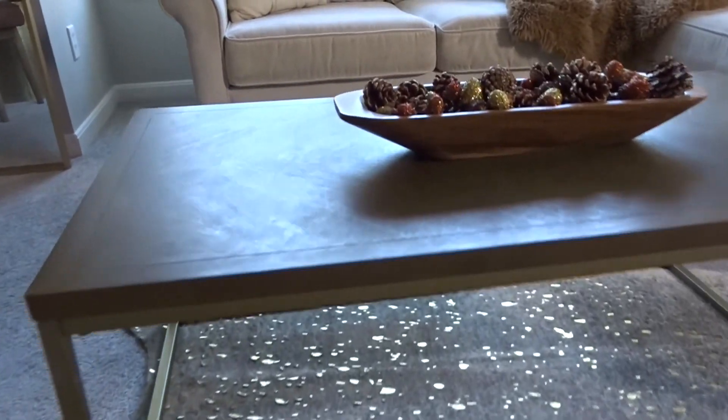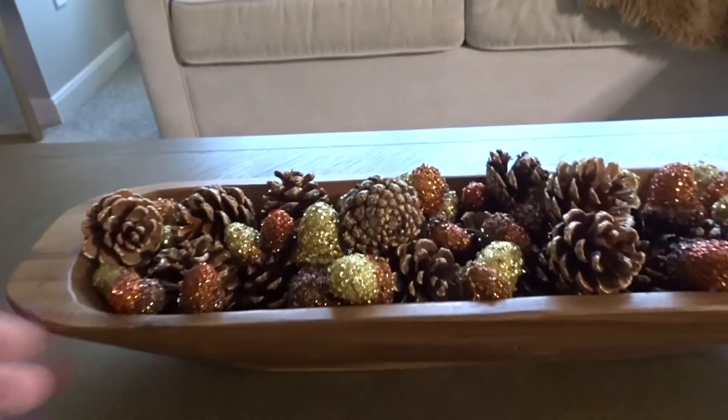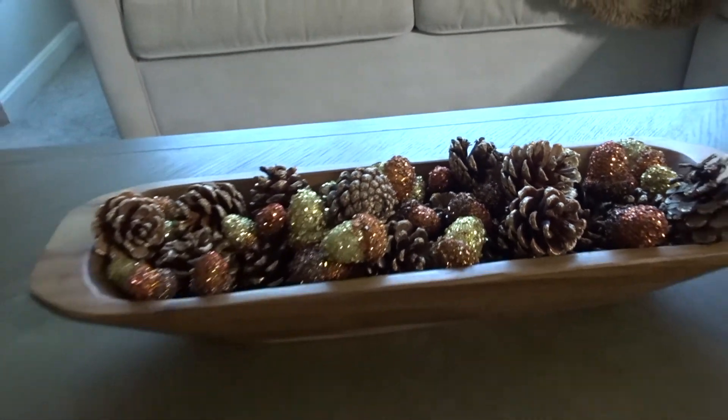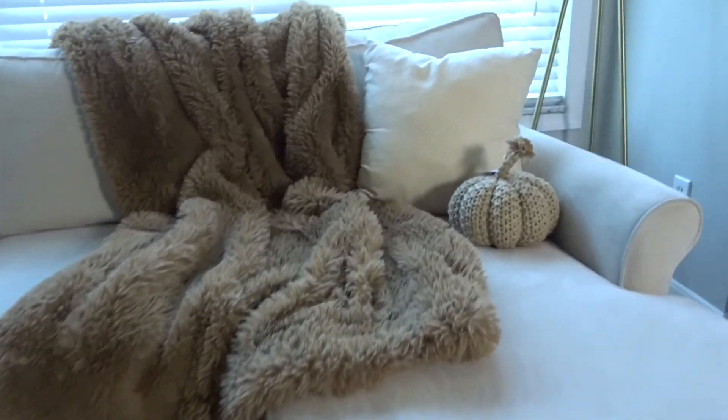Like I said I would, I did end up moving the wooden bowl filled with acorns. It looks perfect on the coffee table because it adds a pop of color — yellow and orange — into the neutral living room. And here is a close-up of the couch details.